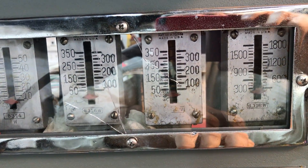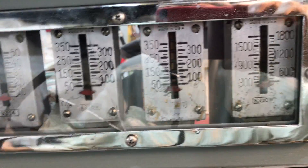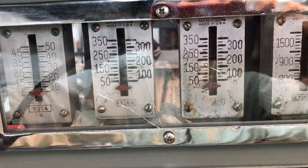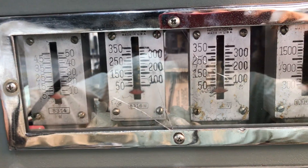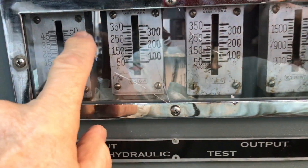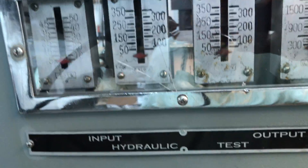Most people don't realize this, but the boosters — when there is no vacuum going to them — are inert. They don't do anything. So you're going to have the same pressure in and the same pressure out. I'll show you that right now.